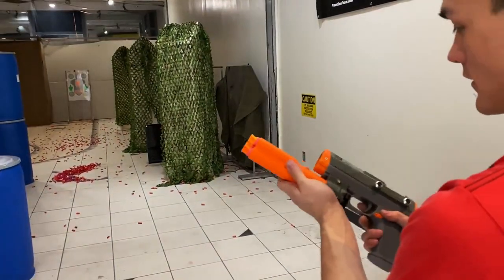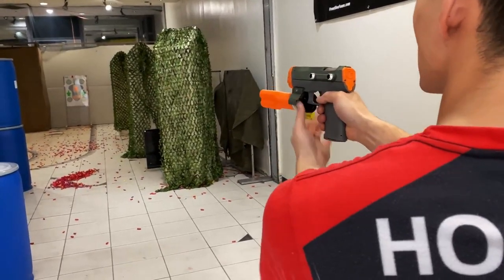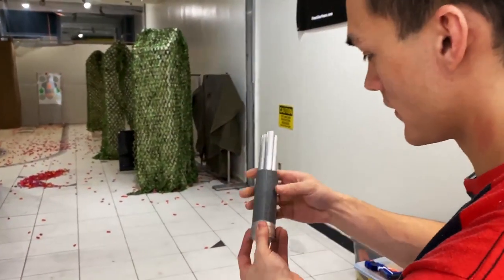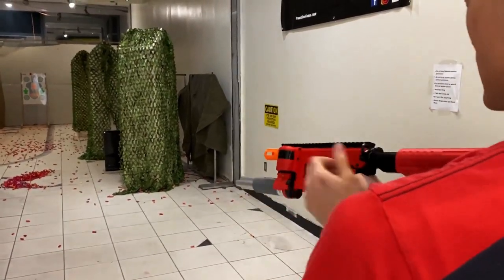Firing the triple mega — that was pretty good, not a great spread but it fires. This would be the triple sniper. It's a lot easier to aim when you have a stock.